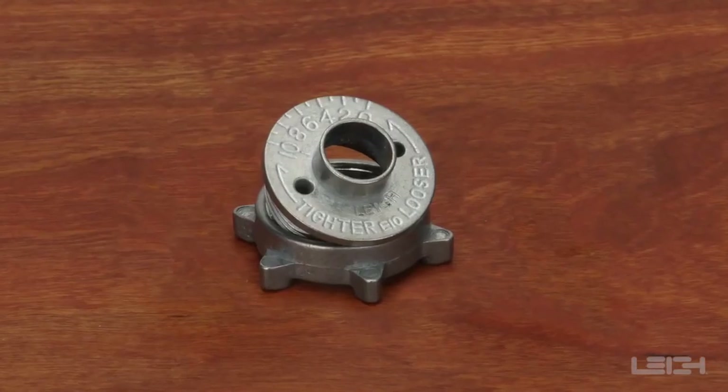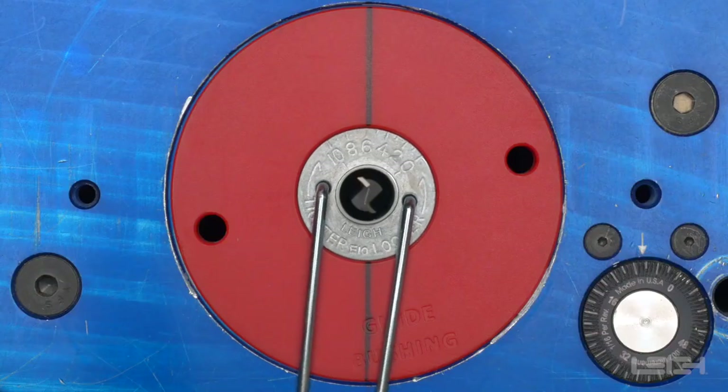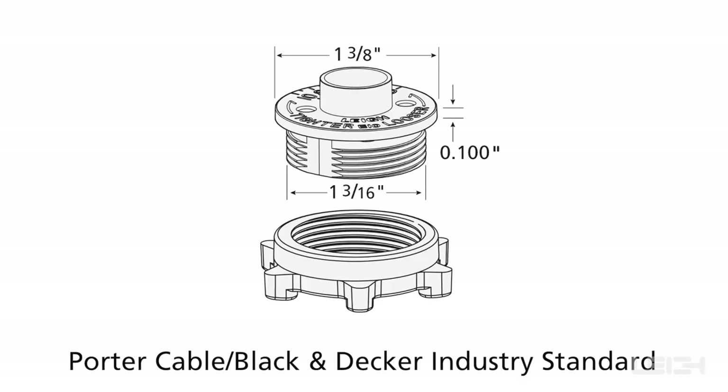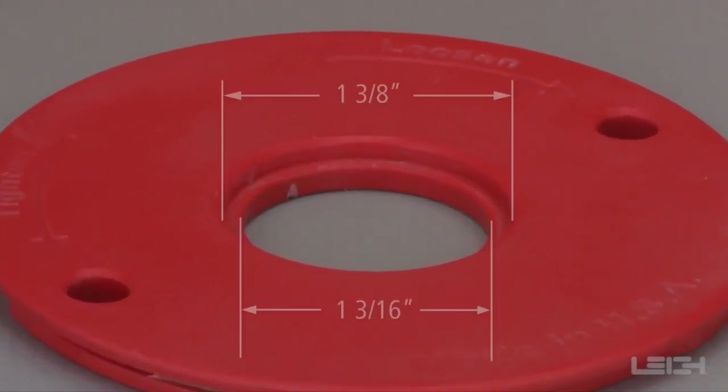The Box Join & Beehive Jig works in combination with the patented Leigh E10 E-Bush. The Leigh E-Bushes are designed around the 1 3⁄8 inch diameter industry standard. It may be necessary to adapt your router table or router plate to accept a Leigh E-Bush.